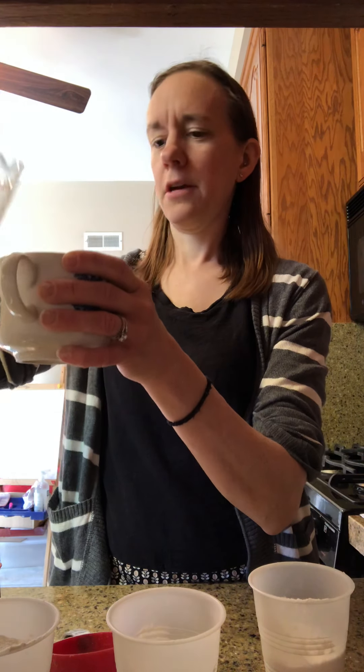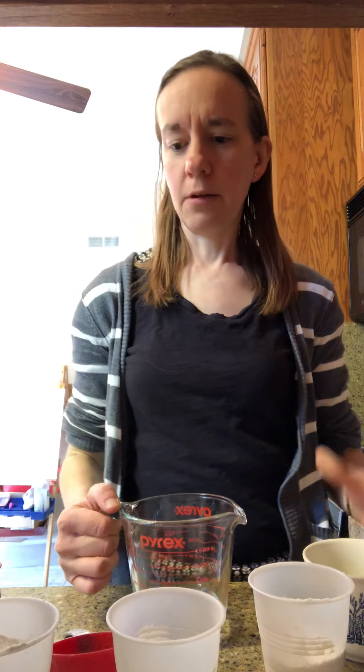I've got my flour and salt here, and I have a cup of water so I'm gonna divide my cup of water into a third a cup in two other cups so that I can make three colors. So that's about a third of a cup, and then we're gonna put a third of a cup in another cup, and then we're gonna add our food coloring so that we can make our colors.